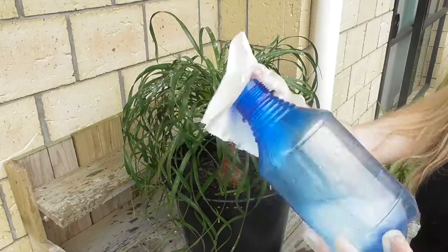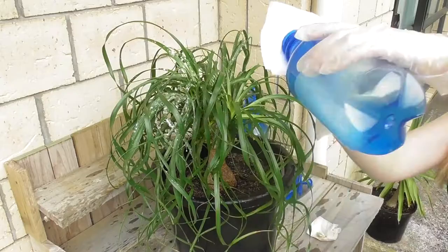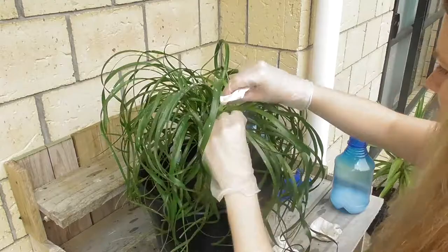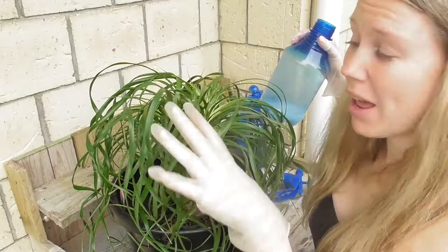Actually, a cloth might be a better idea. So as you can see it's already looking quite a bit better. I've done as much as I can with the cloth and just rubbing them off. There are little bits in this plant that you obviously can't reach with the cloth, so what I'm going to do is spray the rest of it just into the centre of the plant so hopefully that will kill off the rest of the mealybugs.